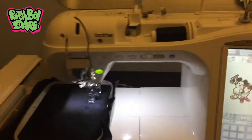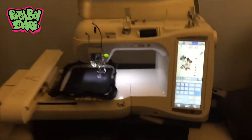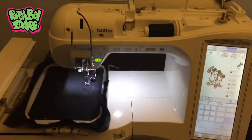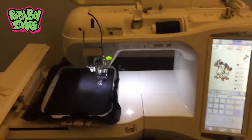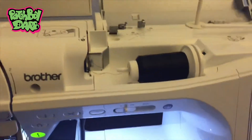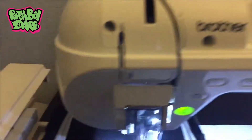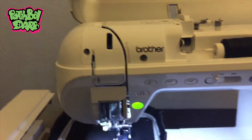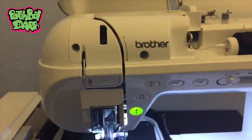Hey everybody, this is Chris with Pat's Boy Dar. I just got a new machine — I got the Brother Duetta. So far so good, but when I first initially was getting this set up I was having some troubles, mainly I was having trouble with the upper thread and that automatic feeder. I had to finesse it in a way to get it working.